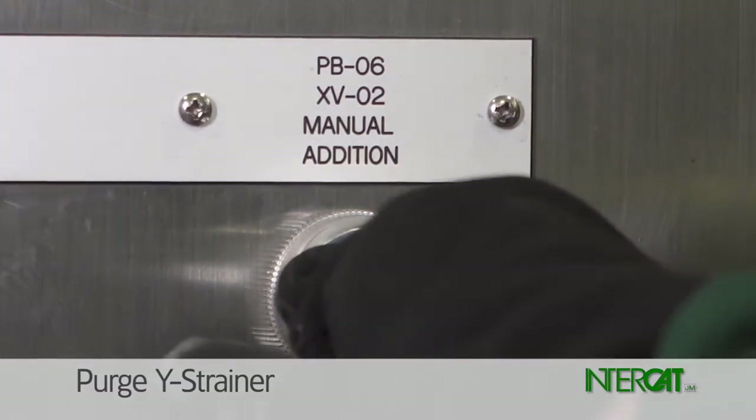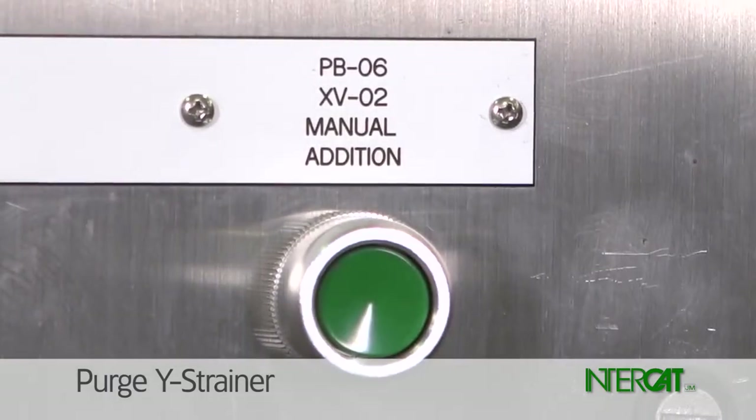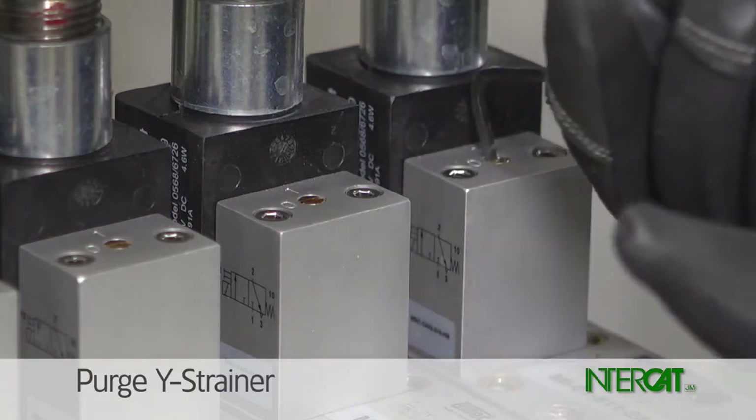For two to three seconds, press the manual addition button on the controller or use the addition valve solenoid override to open the addition valve and blow out the Y strainer.